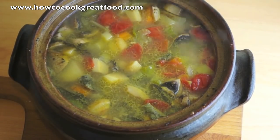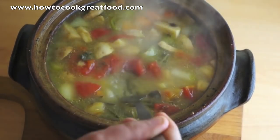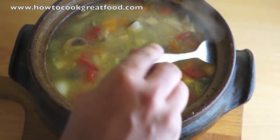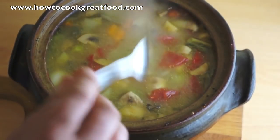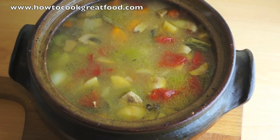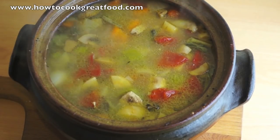This is looking beautiful now — the vegetables are really starting to cook and it smells fantastic with all the fresh herbs. This has been in for about 50 to 60 minutes, so we're about halfway there. I'm going to pop that back in the oven and I'll be back in about another 50 minutes when it should be ready to serve.